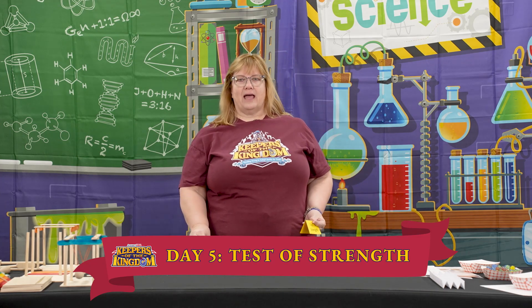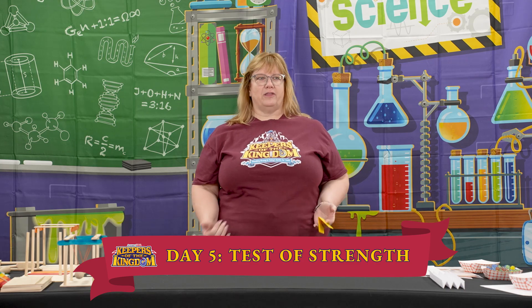Today we are going to be talking about strength. Now that the kids have learned all about putting on the armor of God in their classes, we're going to do some tests of strength to see how strong things are to stand up against something else, and ultimately how strong they are to stand up against the evil one.